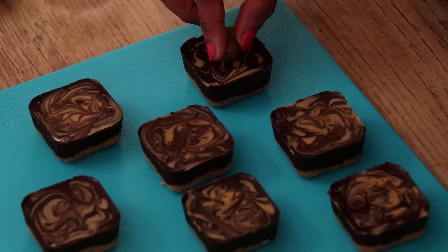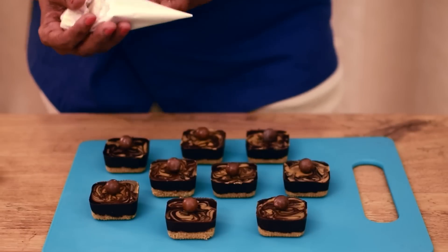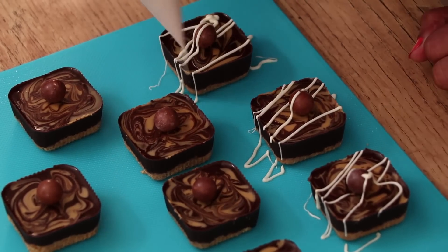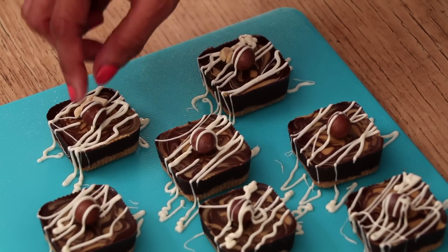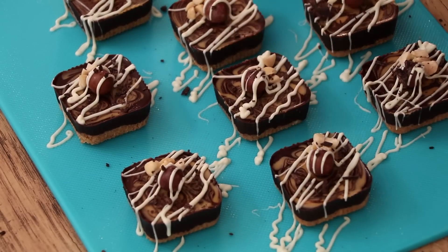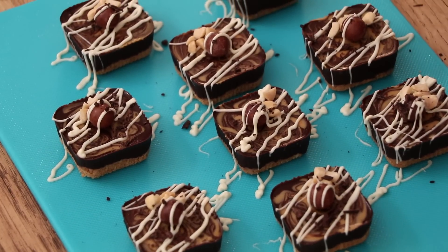Now I am placing chocolate balls on the top. Now I am taking melted white chocolate in a cone and drizzle some chocolate on the top. Put some chopped peanut on the top. Sprinkling some dark chocolate. Our biscuit peanut bars is ready now.